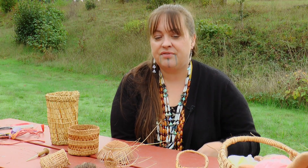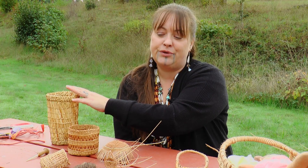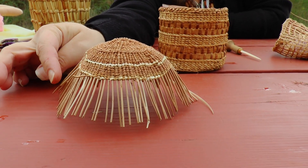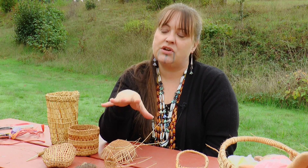This was our way of life. This was how we cooked our food. This is how we took care of our babies. This is how we gathered our food. This was a hat to keep rain off of us. And to me that's not art — it's a way of life because these are still used.